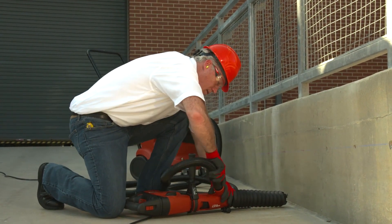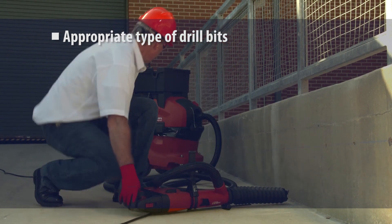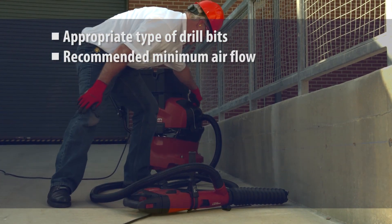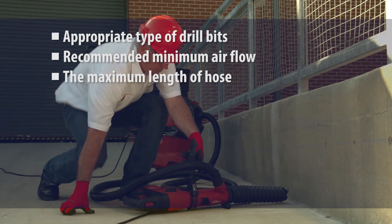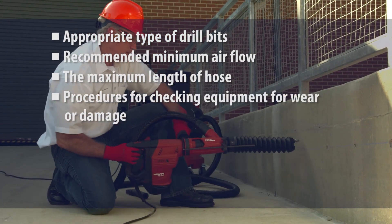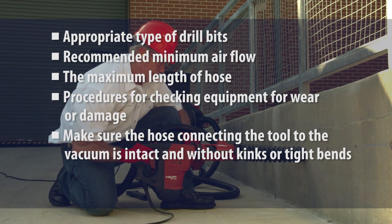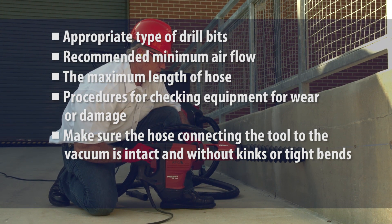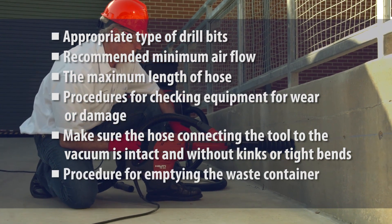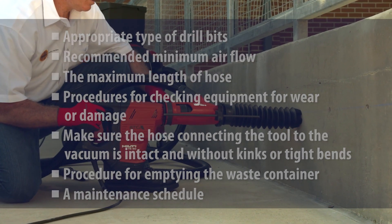Instructions often specify the following: the appropriate type of drill bits to use, the recommended minimum airflow, the maximum length of hose, procedures for checking equipment for wear or damage, reminders to make sure the hose connecting the tool to the vacuum is intact and without kinks or tight bends that can reduce airflow and dust collection, and the procedure for emptying the waste container.